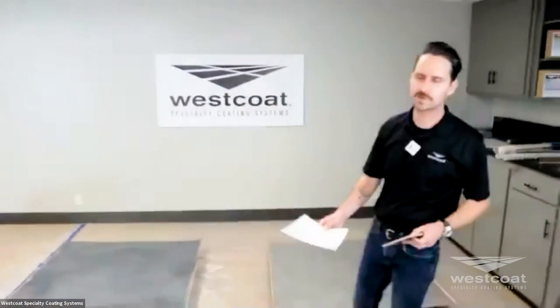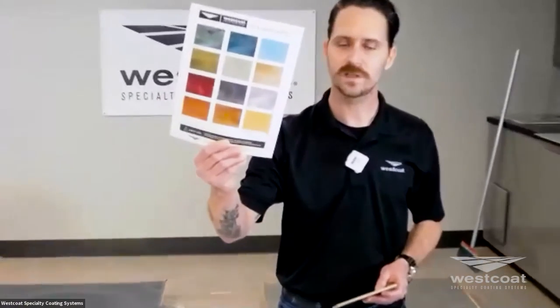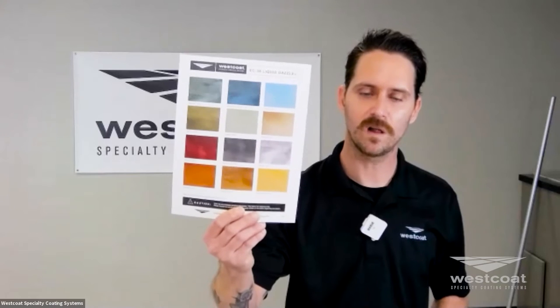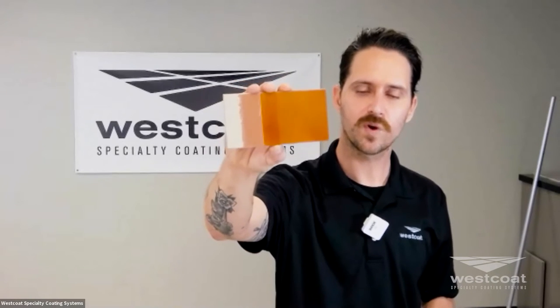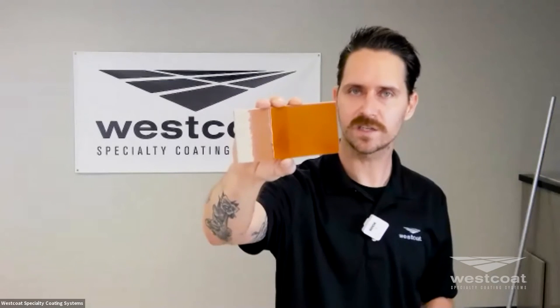While Mike is mixing, let me show you some resources available for the system. With the EC38, we have a color chart showing the standard colors available. We have liquid samples and cured samples available, with a nice broad palette of colors. We also have a process sample that indicates your concrete layer, your primer layer, your dazzle coat or metallic epoxy coat, and then an optional polyurethane top coat, which we'll demonstrate shortly.